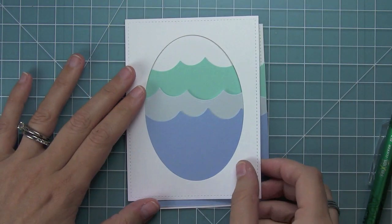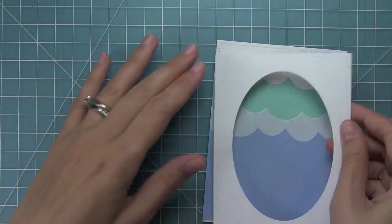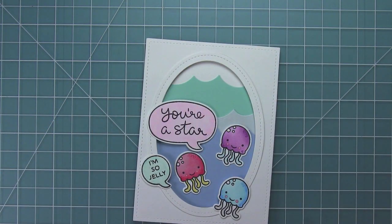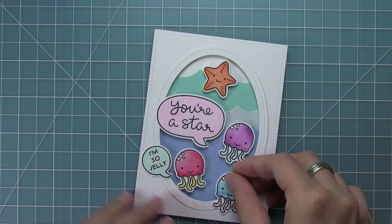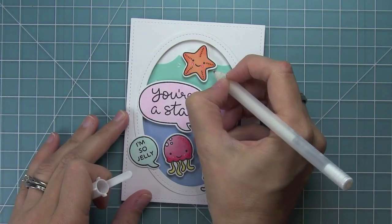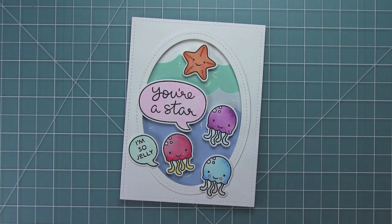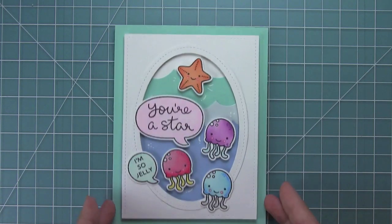I'm just gluing the wave pieces down with normal adhesive, then adding a ton of foam adhesive — I ran out of big foam so I've just got the little teeny tinies, but the dimension looks really cool with the window. Then I glue down my little frame. Now I'm placing all of my elements and adding them with foam adhesive too because I just love the popped-up effect. For the last 'I'm so jelly' I'll just use a tape runner. And now I'm using a white gel pen to add some fun little movement marks, just like Elena did, which makes the jellyfish and starfish look like they're moving around in the ocean.